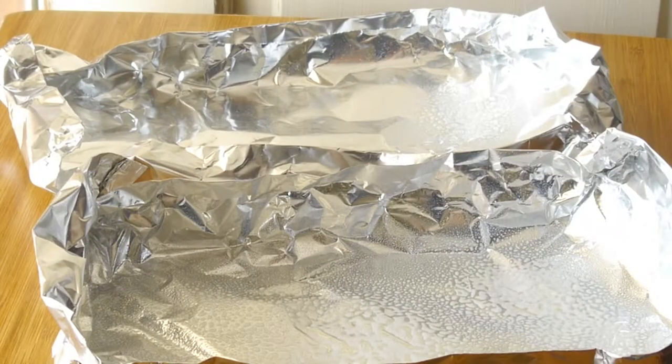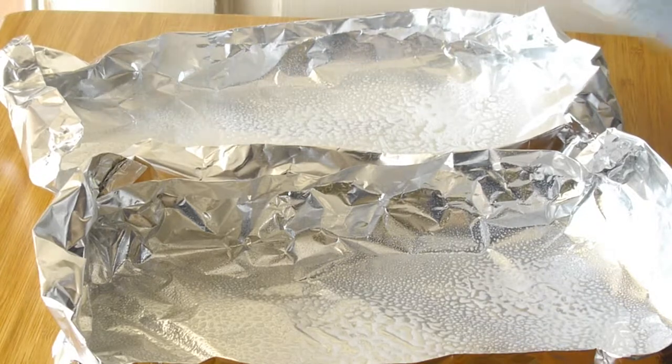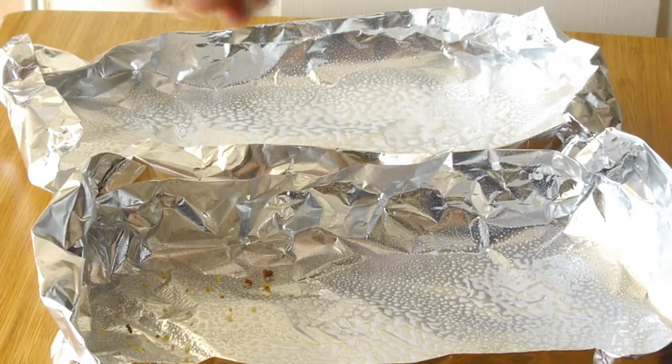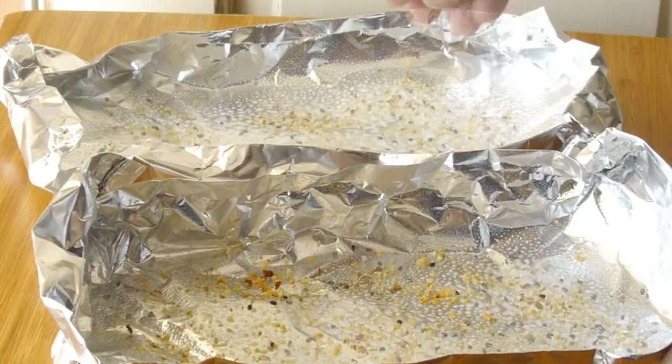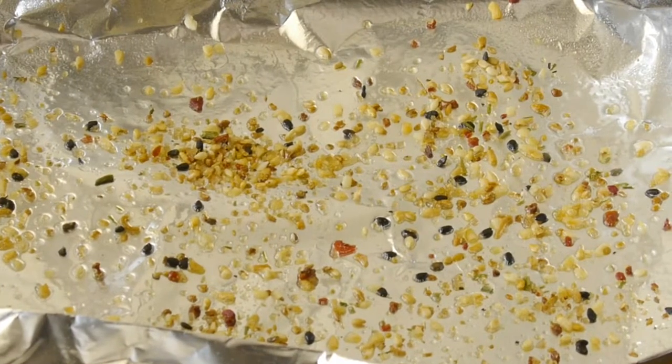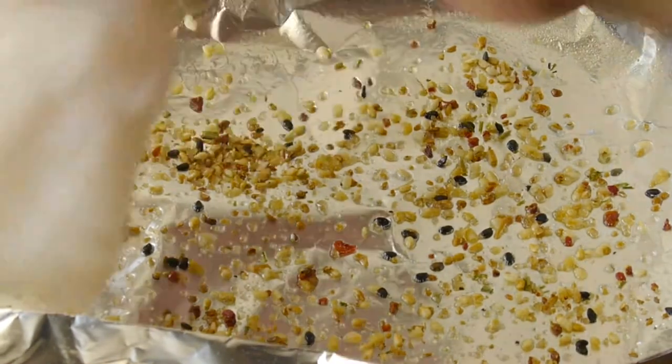Today I'll be using my new wave oven. To keep it clean, I have sprayed some foil packets. I will generously put all of my seasoning on the bottom and place my fish fillets on top.